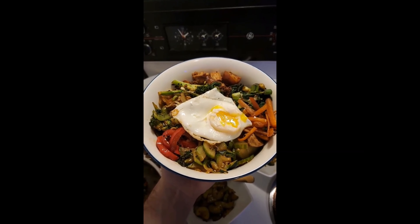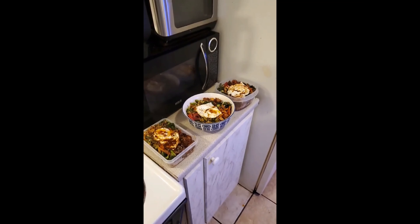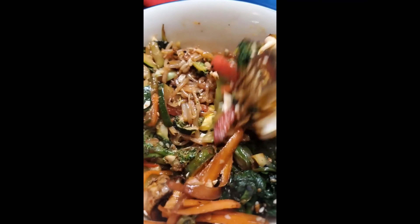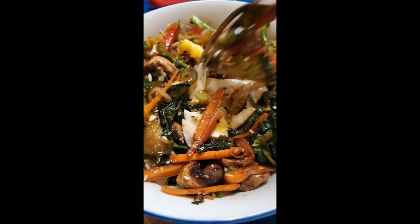Then you add some red gochujang paste — the red chili paste for that spicy, spicy. A little bit of sesame seeds and you are good to go. Stir it all together and eat that up. There you have it, friends — homemade bibimbap. And now we eat. You have to mix it all together. Mmm. Magnifico.